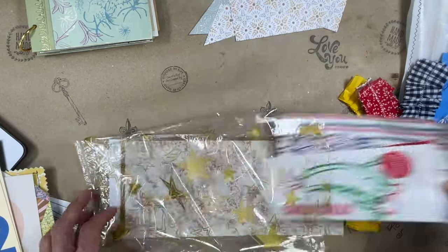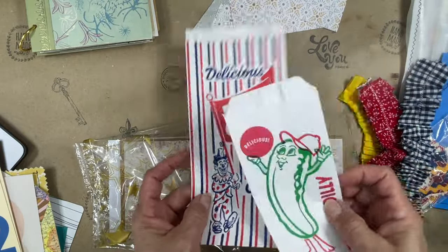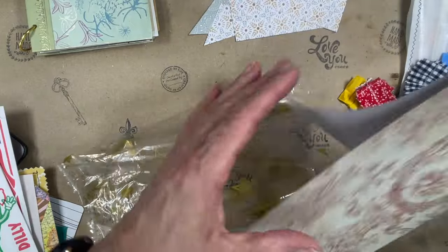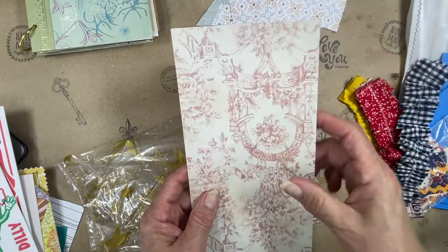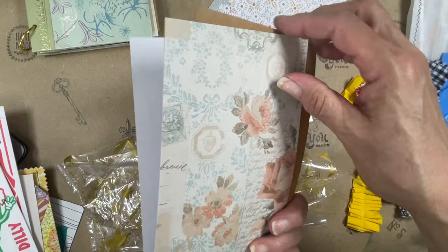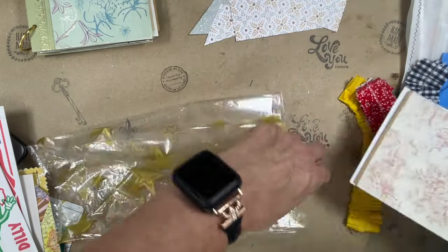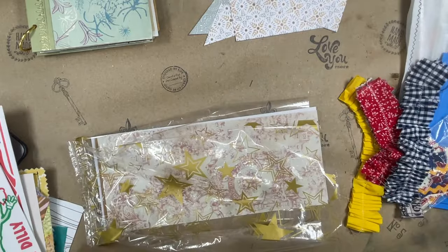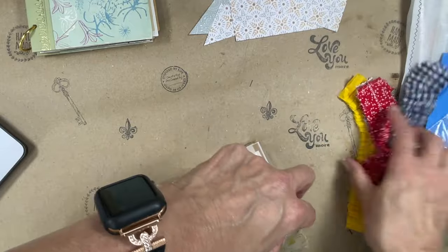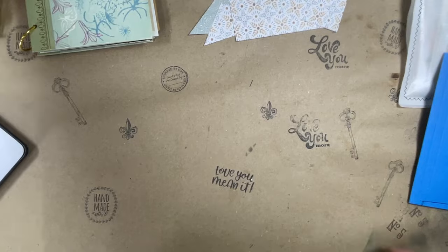Then I included a chili dilly dip bag and a popcorn bag. And then just some additional paper — it's cardstock weight, actually regular copy paper weight. I went ahead and included that.